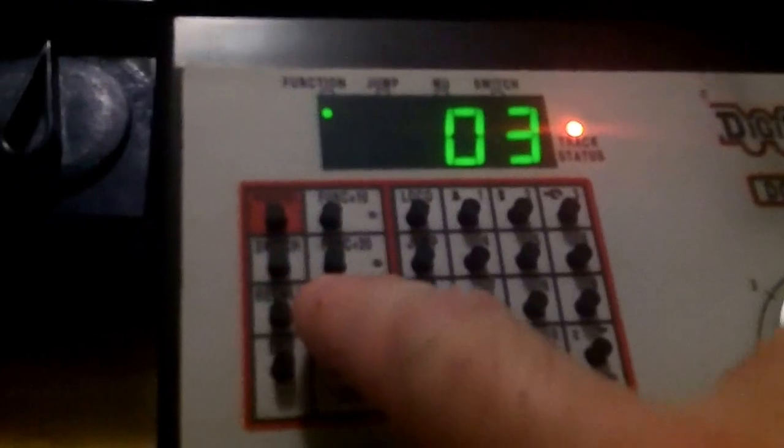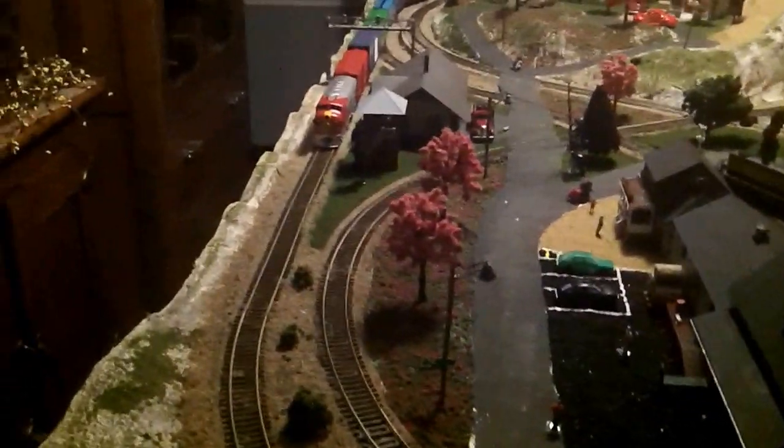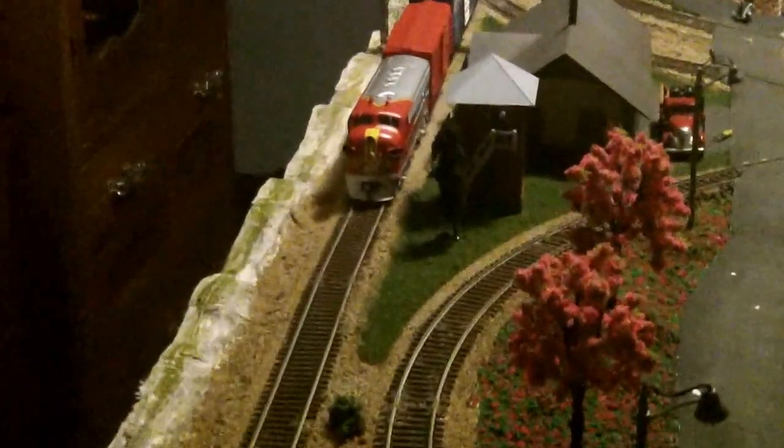I run it with a Digitrax. I already got it on, so I just hit it on mute. It's got a headlight — you can dim it. Got the bell. Got the big loud horn. And a small blaster horn.